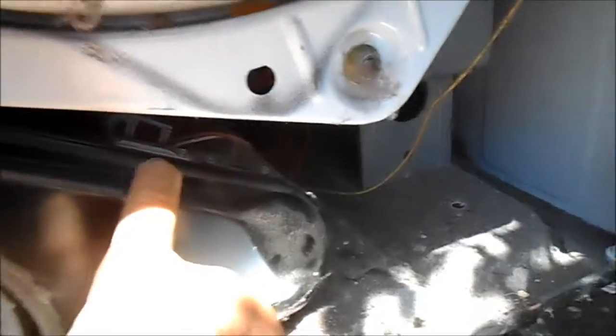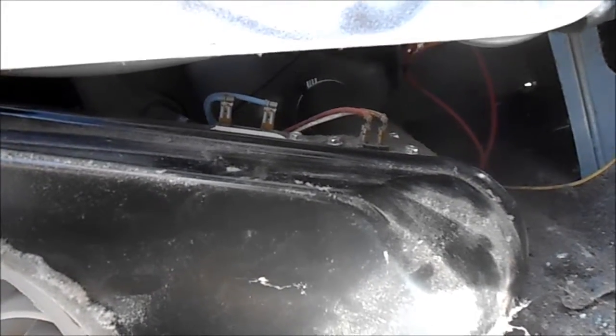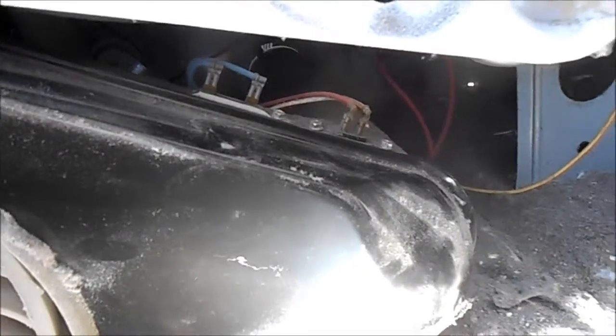This is the thermal cutout, which normally blows when you have a blocked lint system. If your exhaust vent is blocked or kinked, that will likely blow - it's a non-resettable fuse, basically, so you have to replace it. Most of the dryers I go to repair have a problem with this thermal cutout because they have poor flow: either the vent is restricted, kinked, or they have poor airflow into the room.